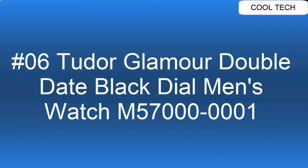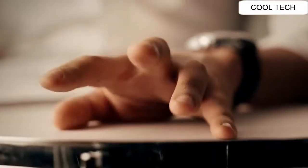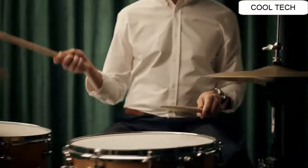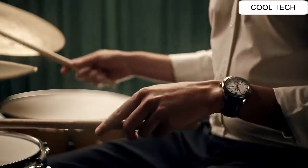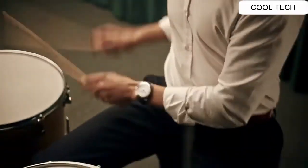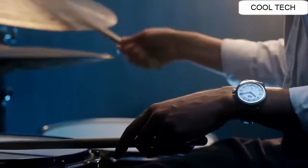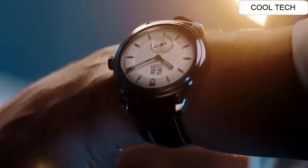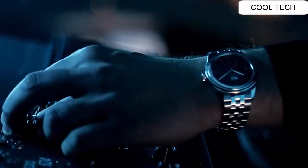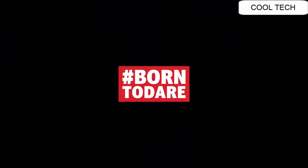Number 6. Polished fixed stainless steel bezel, black dial with index hour markers. Scratch resistant sapphire crystal protects the dial. Water resistant to 100 meters. Skew-tone chrome stainless steel deployment buckle.